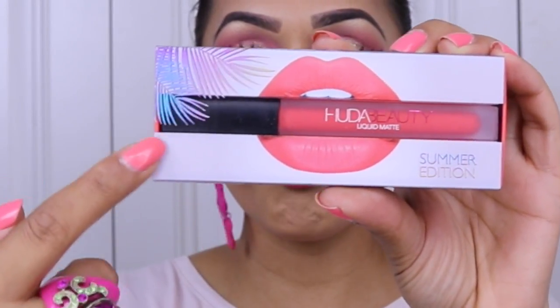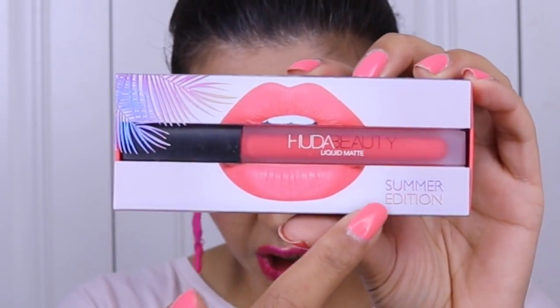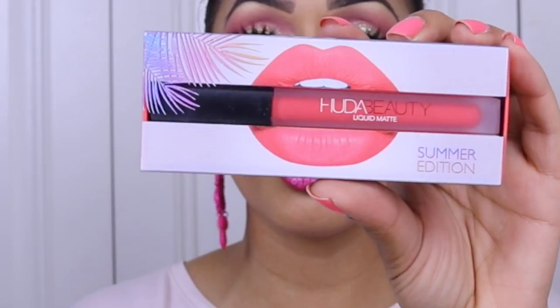I got three of the liquid lipsticks. They come in slightly different packaging — palm tree leaves in different colors with 'Summer Edition' written on them, to distinguish them from the regular liquid lipstick packaging. In the UK these retail at 18 pounds each, which is quite pricey. There were four altogether; the one I didn't get was Bikini Babe because I'm a bit funny about nudes in liquid lipstick form — they can make your lips look very concealer-mouth, scrunched up, flaky, or settle into lip lines.